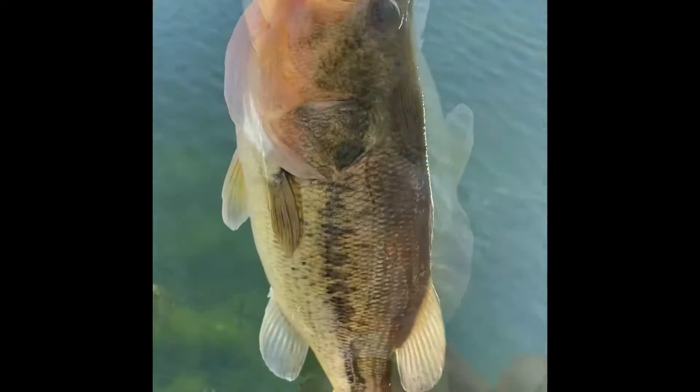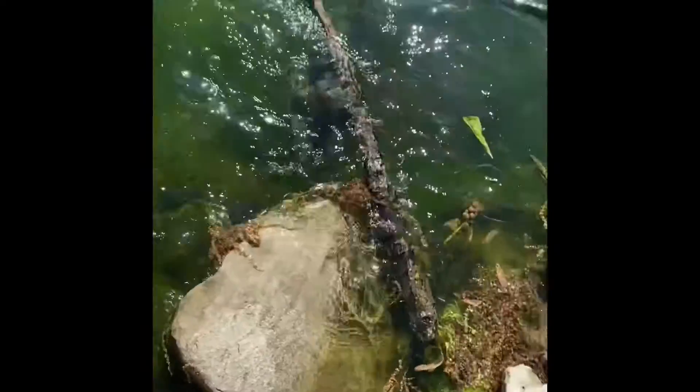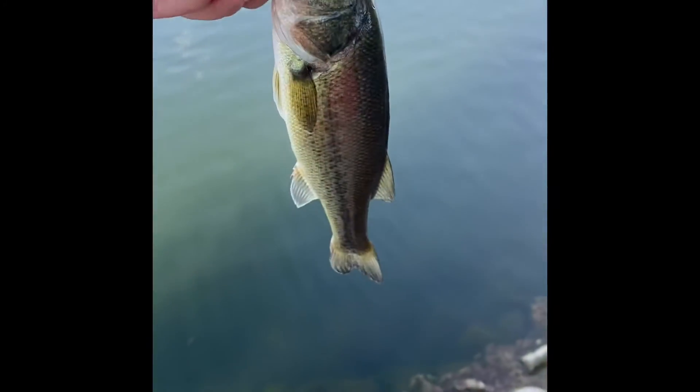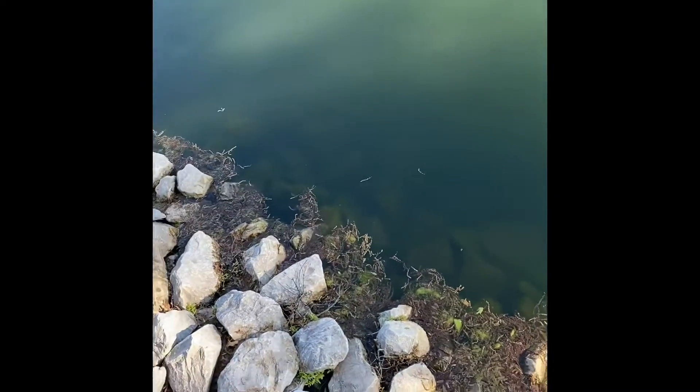Nice little two pounder — let her go, or him go, it's a male. See what you think you're biting. You're stuck in the moss but you can get out. There you go — smallest one of the day, five inches probably. There was a nice bass right over here.